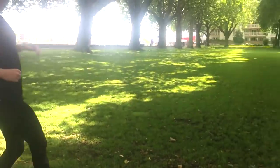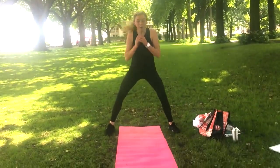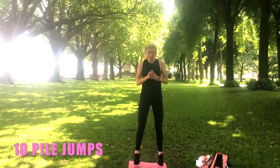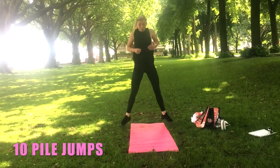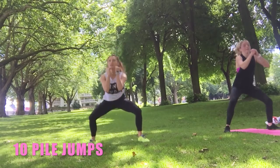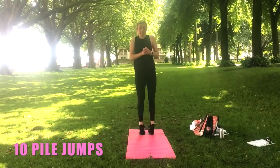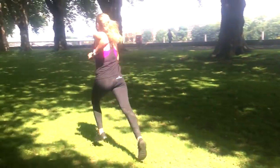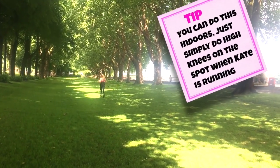Okay, the next one: stand wide over the mat and we're gonna do a plié squat jump — jump in and jump out. We're just doing ten of these. Ten, nine, eight, seven, six, five, four, three, two, one — and let's take that straight off again. Really good — now sprint that back.